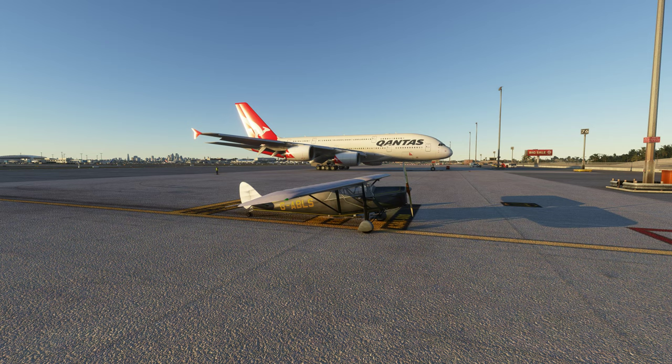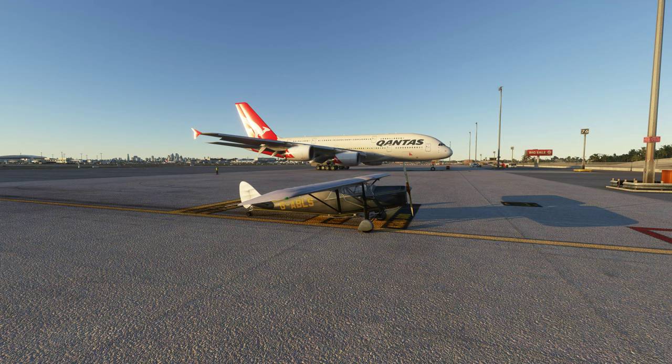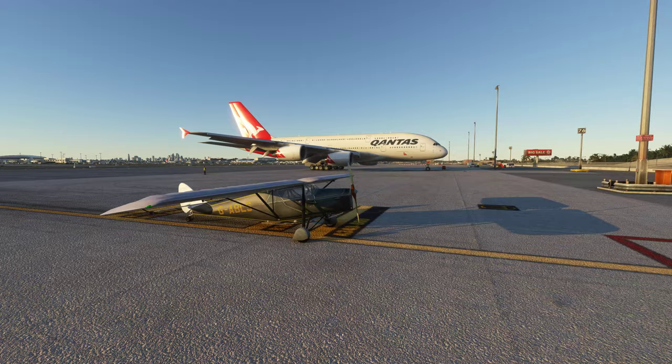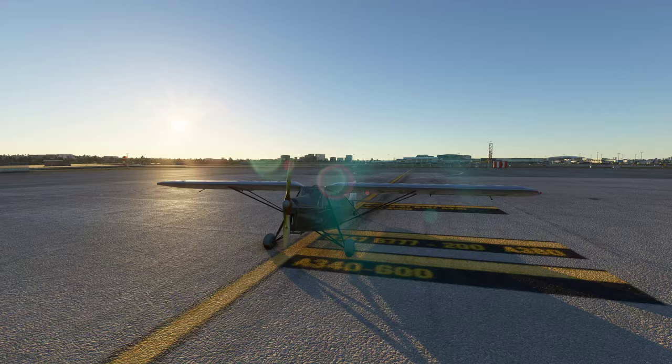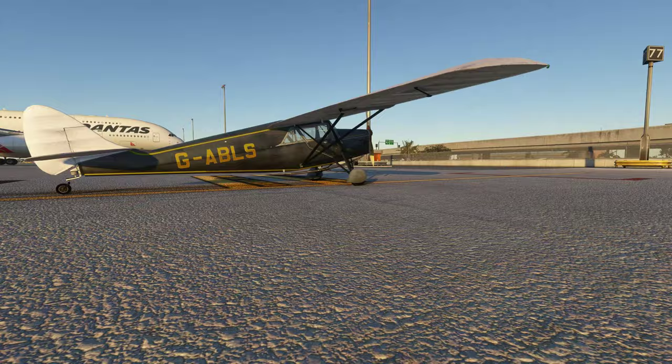Hello and welcome to another Brett plays flight review. Today I am going to be taking the de Havilland DH80A Puss Moth — there's a lovely name for you. This particular one has, I think, six liveries: some US Air Force, Canadian, red one, white one. I have taken this black and white one with some gold on it.